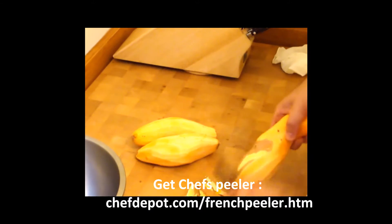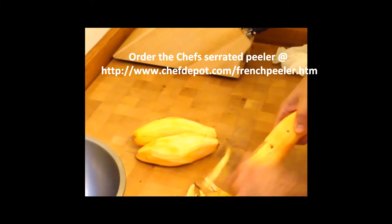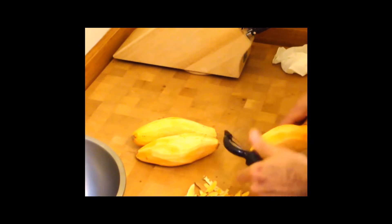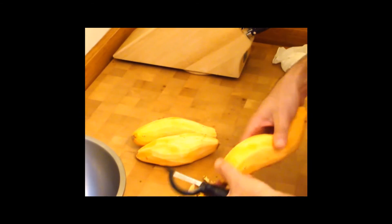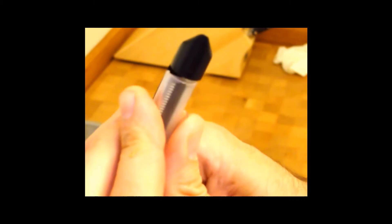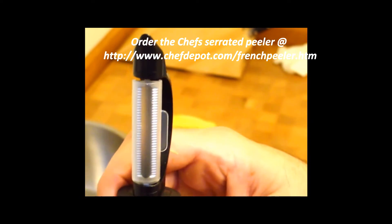Once we get these sweet potatoes all peeled, there are two ways to slice them. You can either use a chef knife, which takes a little longer, or you can use a mandolin. Today I've decided to use a mandolin. This serrated vegetable peeler also has a plastic guard that covers the blade, protecting the blade and your fingers when it's in the drawer and not in use.